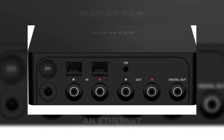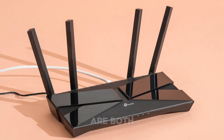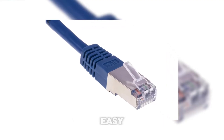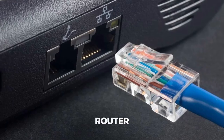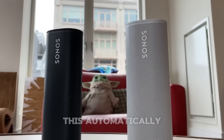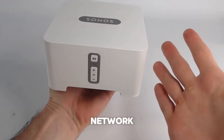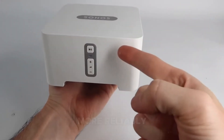First, make sure your Sonos speaker with an Ethernet port and your new router are both powered on. Grab your Ethernet cable — this part's easy. Connect your Sonos speaker to the router using the cable. This automatically kicks off the SonosNet network, a special Wi-Fi network that helps your Sonos system connect more reliably.